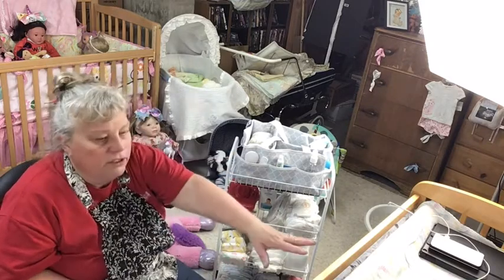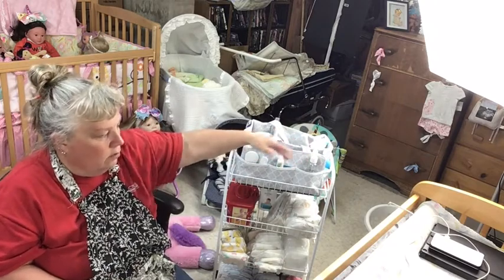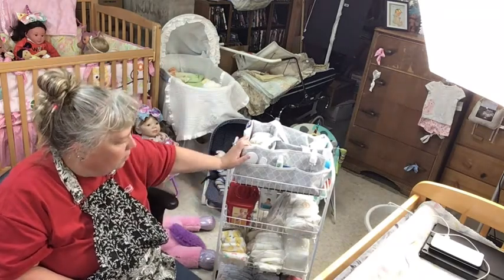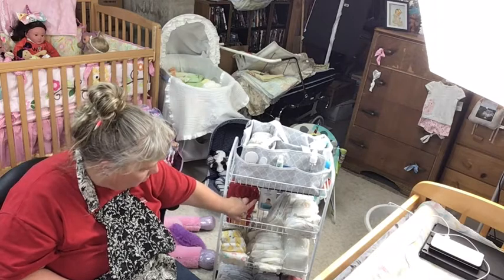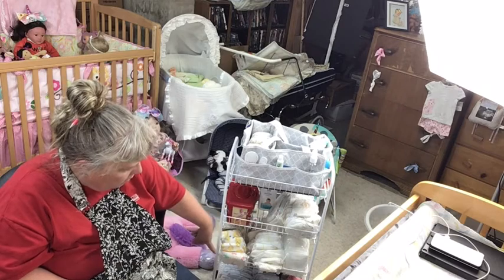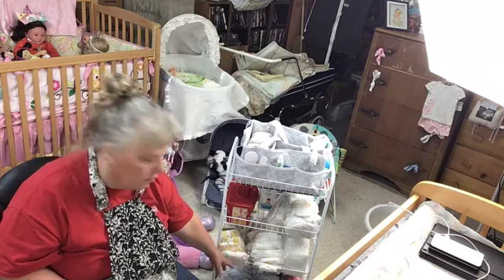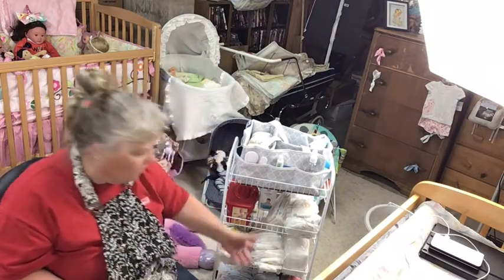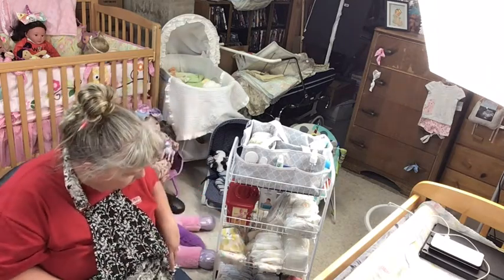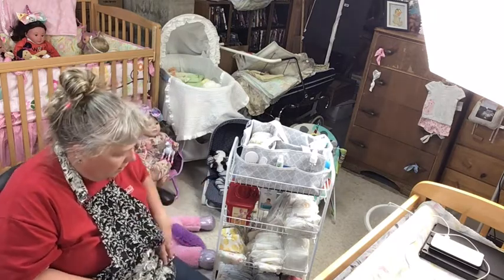Anyway, I'm using this because my changing table is right here and I didn't have enough room over there. I was seeing some of those videos and said that's a good idea, so I put my caddy on top. I've got a box of wipes and powder on the bottom tier, preemie diapers, newborn diapers, size one diapers on the bottom, and some decorative ones — the Honest diapers — kind of mixed in here.